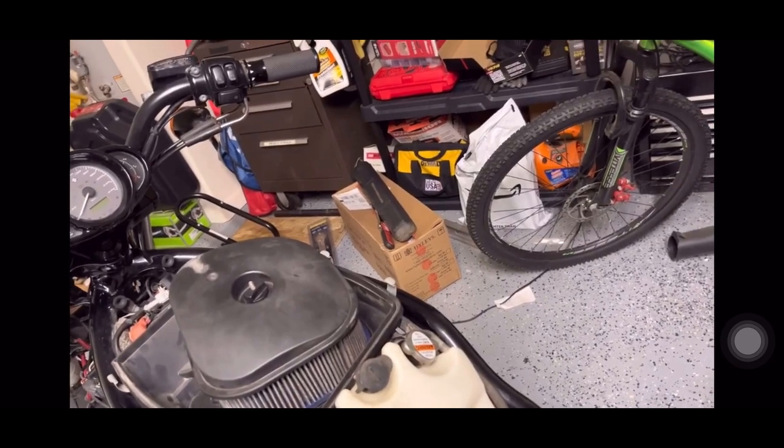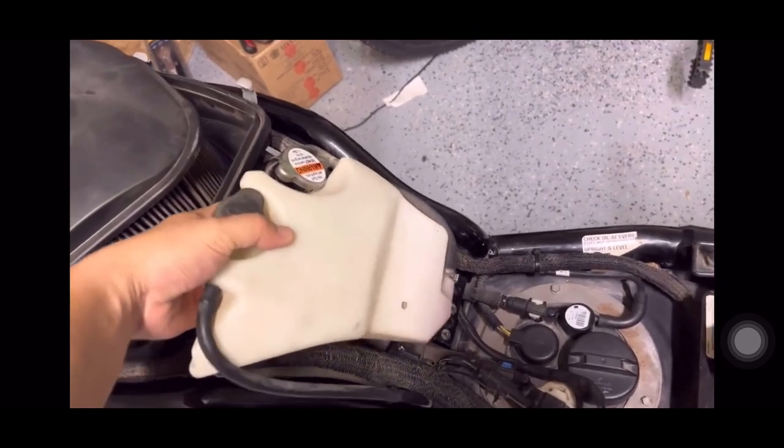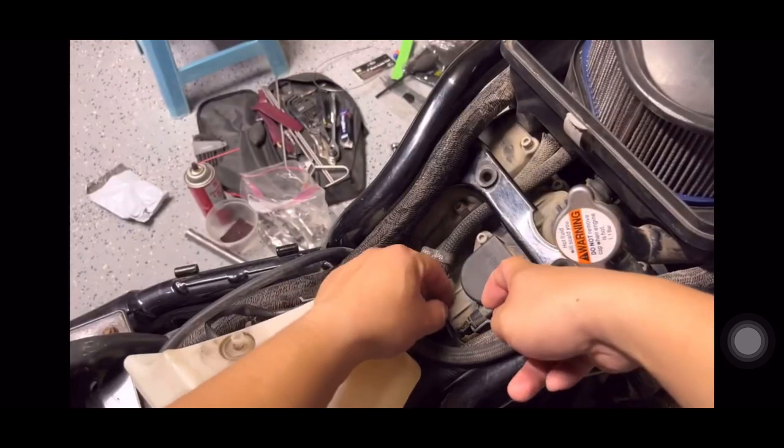The spark plug is going to be under here, on this cooling reservoir container. So what we're going to do is pop it out — it's going to stick under here. First, we're going to unplug this connector.